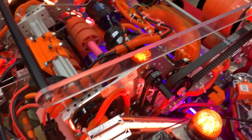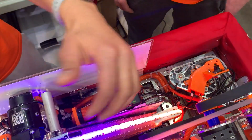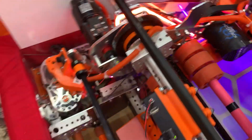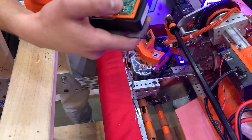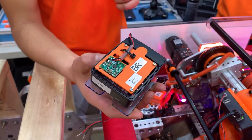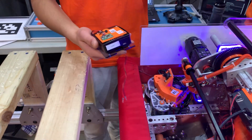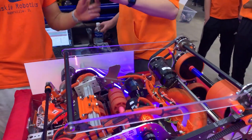Another thing we're doing to improve reliability is, since we have four Raspberry Pis, we wanted a compact and reliable power solution for them. So we made this 3D-printed case for a Pololu voltage converter. It makes it a really compact way to power the Raspberry Pi. Now we're headed over to Luke to round it out with their software system.